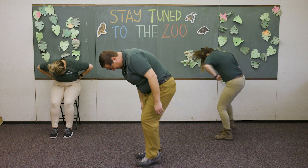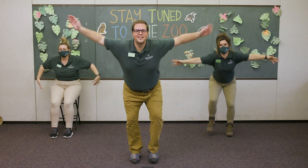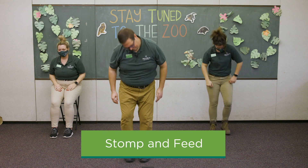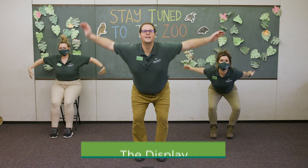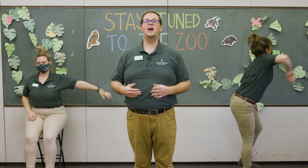Stomp your feet, move your head back and forth, and you can even spin in a circle a little bit — don't make yourself too dizzy though. The last move is called the display, which we see flamingos doing during mating: they stick their head way out, flap their wings, and sometimes move their legs too. Now let's put those all together: the twist and preen, the stretch, the stomp and feed, and the display. Thanks for joining us at Stay Tuned to the Zoo — maybe you can teach some of these moves to your own flock at home. Subscribe for new videos every Tuesday and Thursday.